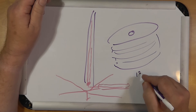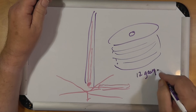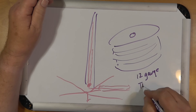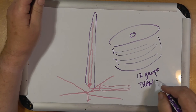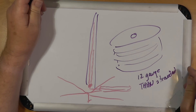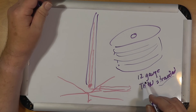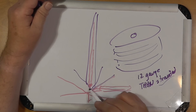You want something like 12-gauge THHN, which is normal house wire — single wire, stranded. Number 12 unstranded solid wire is a royal pain to deal with, so go with stranded. Then just start putting in radials while you're using up that wire.